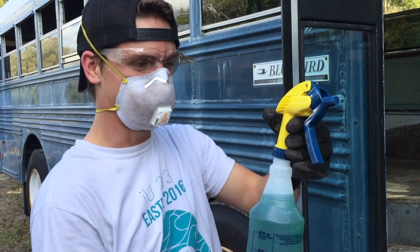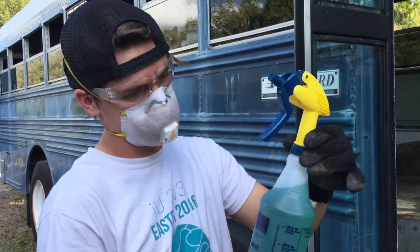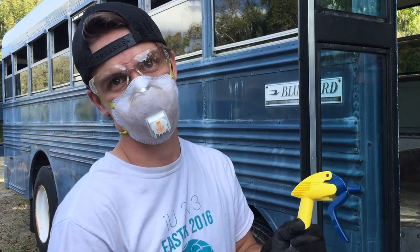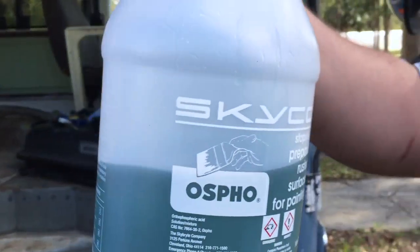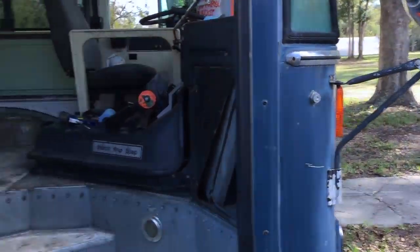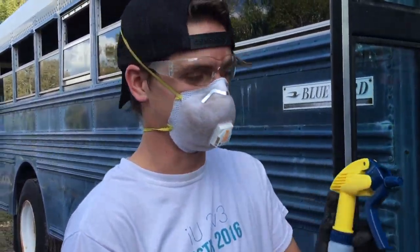Ladies and gentlemen, this is wonderful stuff called Ospho. You can only get it at Ace Hardware — found out you can't get it at Home Depot, you can't get it at Lowe's. You can only get it at Ace. Stronger than moonshine. That's right. Some good stuff.